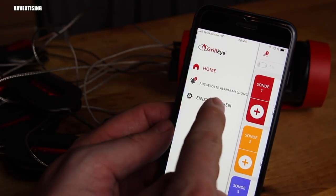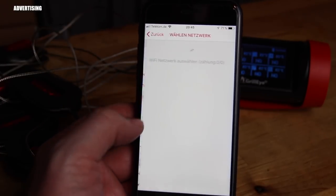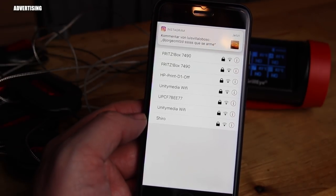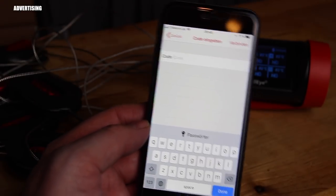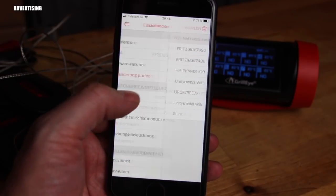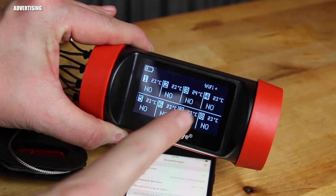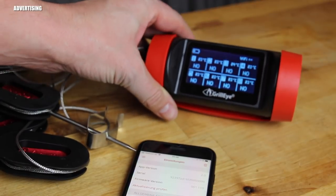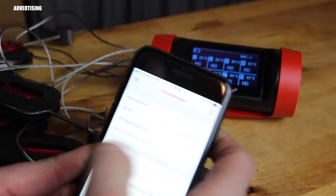Another big improvement is Wi-Fi connectivity. You can now connect the thermometer and probes directly to your Wi-Fi — just enter your login and it's connected. This is a huge improvement because the range to your phone is now much greater, and I have Wi-Fi reaching outside where my grills are.